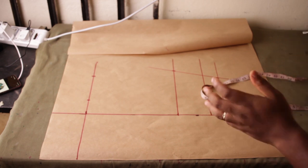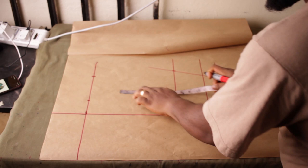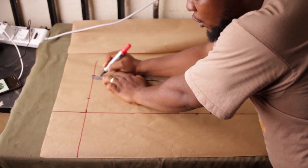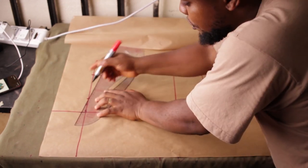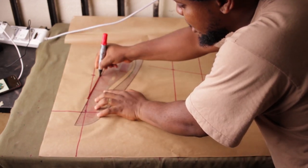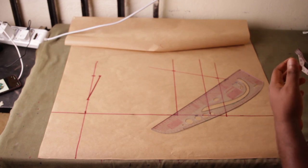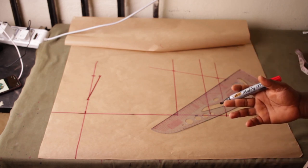The next thing is to slope the shoulder. I place 2.5 for the neckline width, then come to this point and slope my shoulder by one inch. Then I draw a line from the neckline to where I have the shoulder. The next thing is to place my armhole measurements.